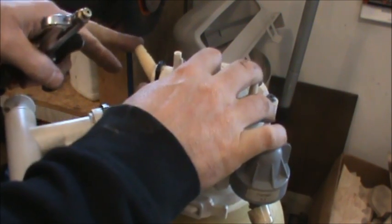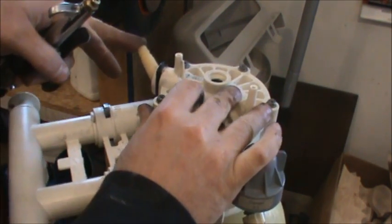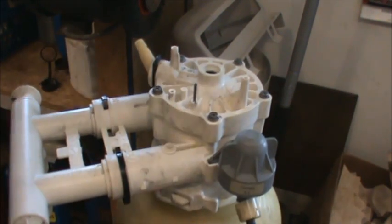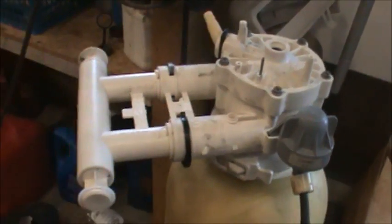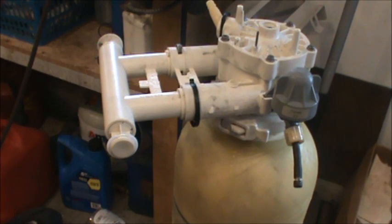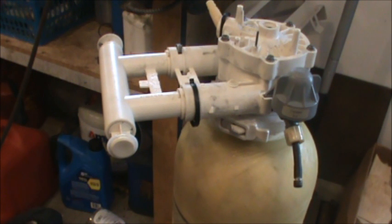Right now it's pressurized, there are no leaks, and there's the air coming out - looks like we have a tank that'll work. Unfortunately I have to keep the bypass valve on in order for it to work; if I take that part off all the air will leak out, so I'll just leave it on.